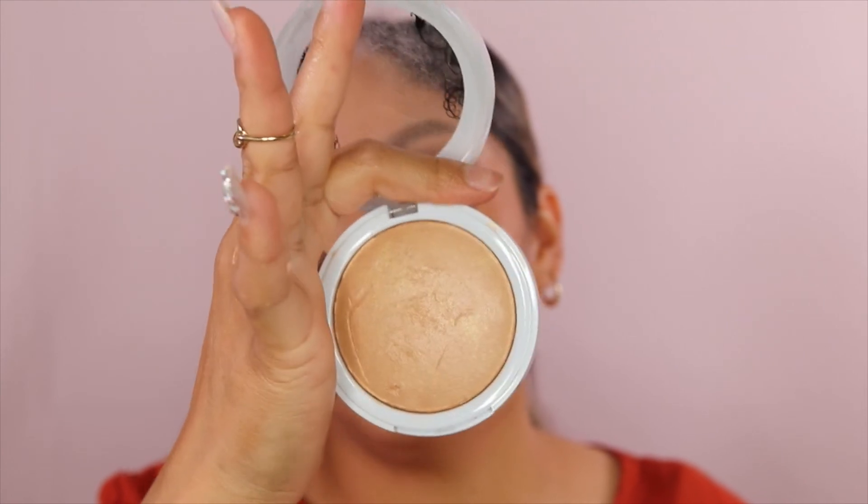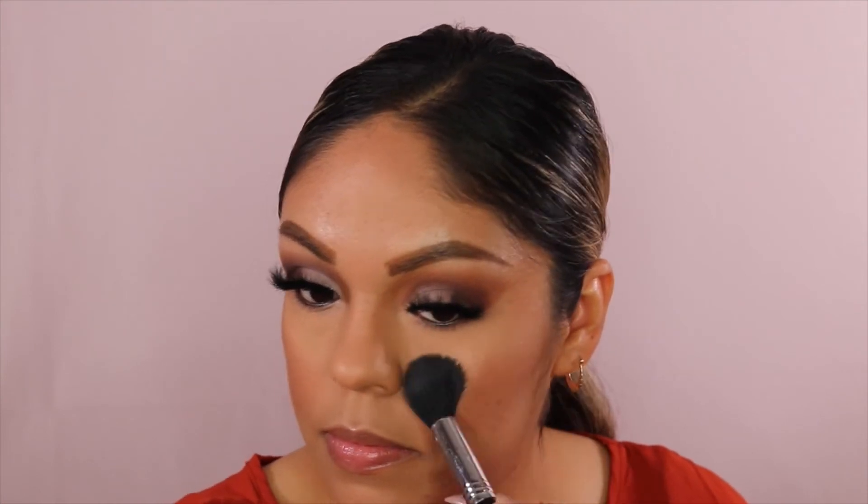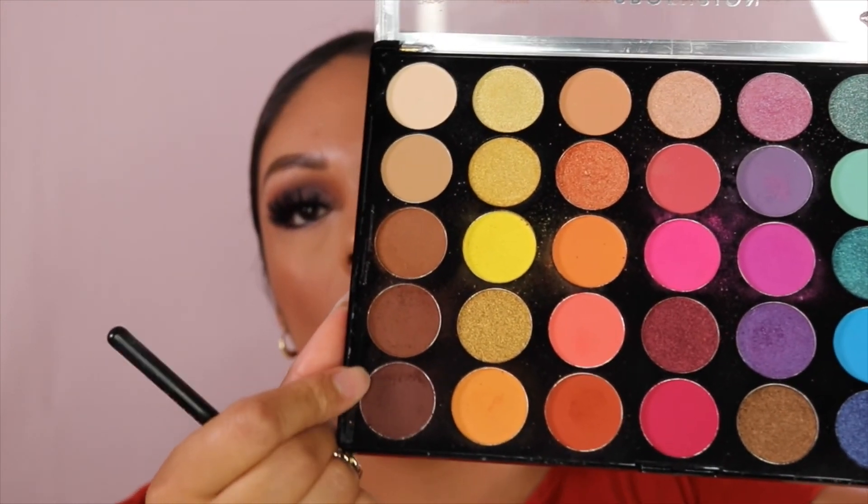This is an oldie but a goodie — I'm going to use the Tiki Hard Candy Highlighter. It's so pretty, you guys — this one is an old but a good product. I'm going to take the Sigma Tapered brush and get some there. It just gives you a beautiful, subtle glow. I like to put some on my nose too. Then I'll finish my eyes — taking the Morphe brush and getting those brown shades, blending them under my eyes.